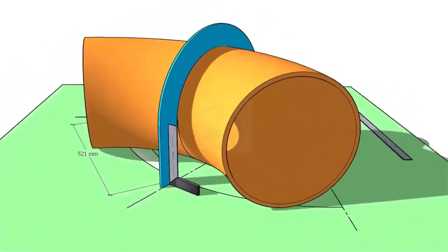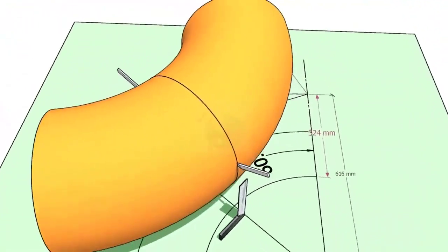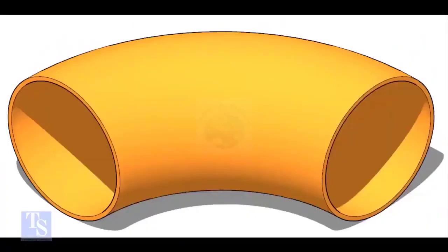Hi friends, how are you? In this video, I will show you how to cut an elbow or a bend to any degree in a different method. This is a 12-inch long radius elbow. Let us mark a 50-degree elbow on it.